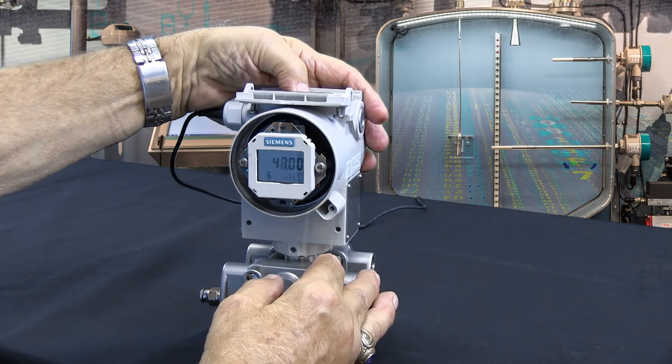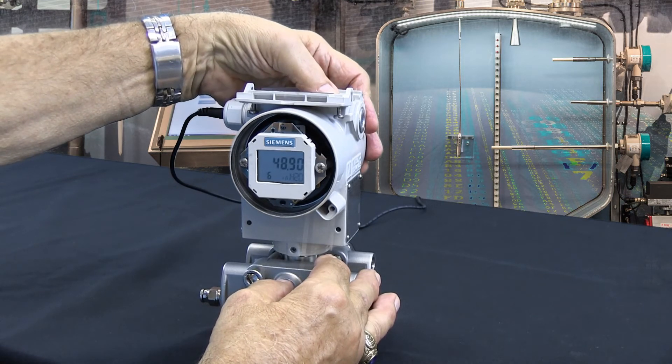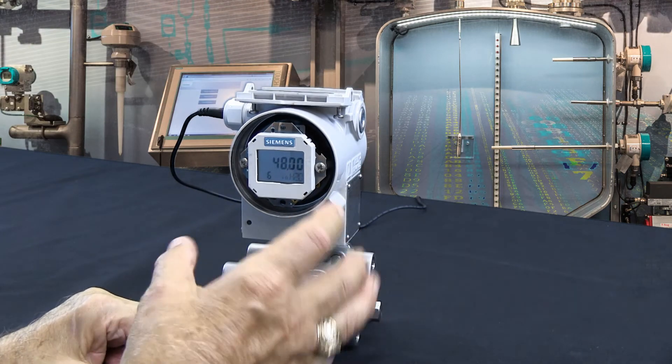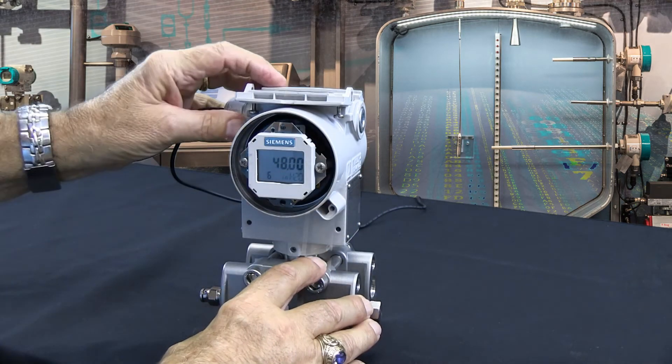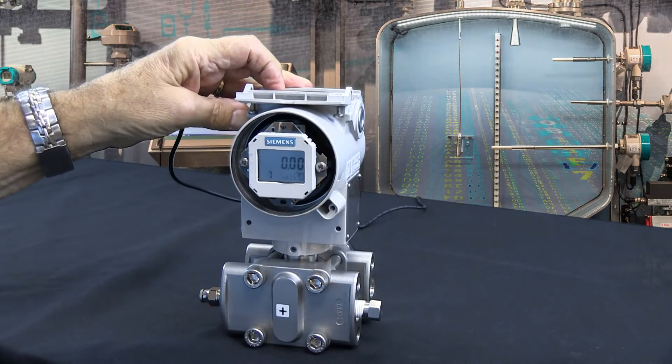I'm going to hold this button down — there's 49, and this is typically what will happen. And there's 48 exactly. In order to lock that in, I hit the mode button to go from mode 6 to mode 7, and now that's locked in.